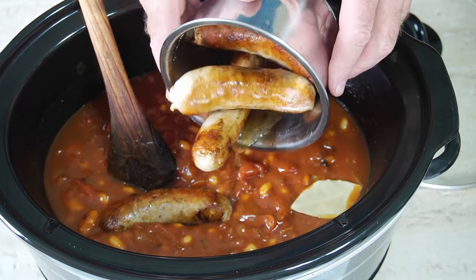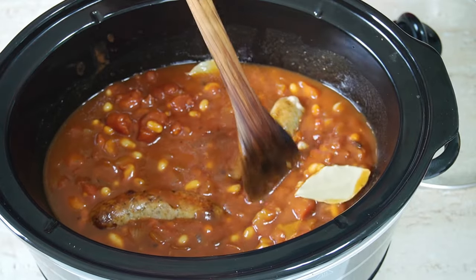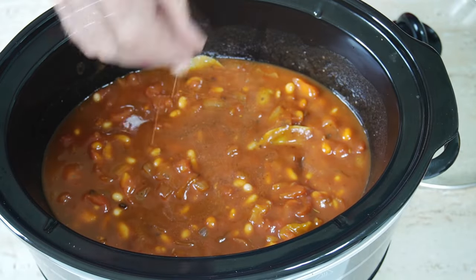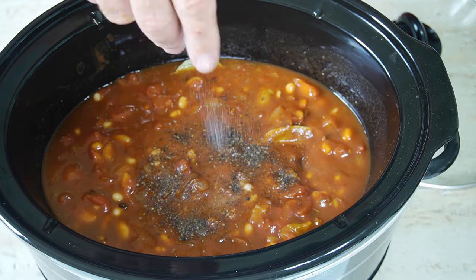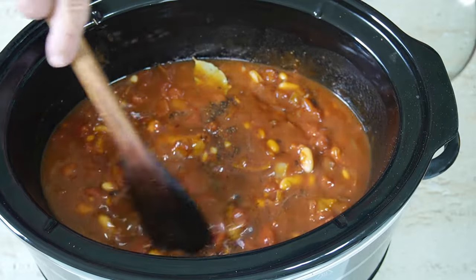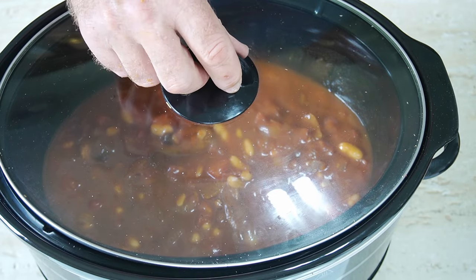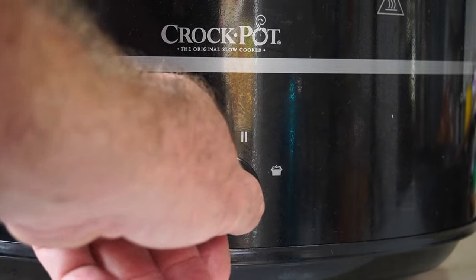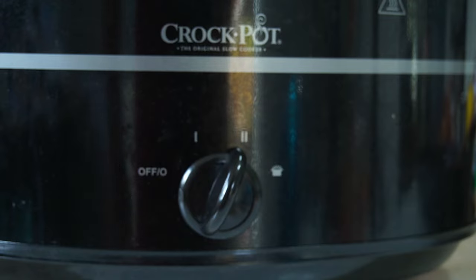Get the sausages in there whole — we haven't cut them up and there's a very good reason for cooking them like this. Add a pinch of pepper and salt for seasoning. Then we're going to cook this on high heat for about five hours. The sausages are going to stay meaty by cooking them whole like this.